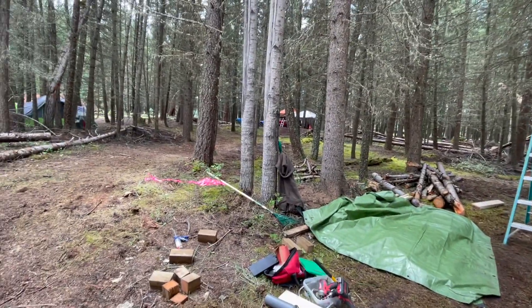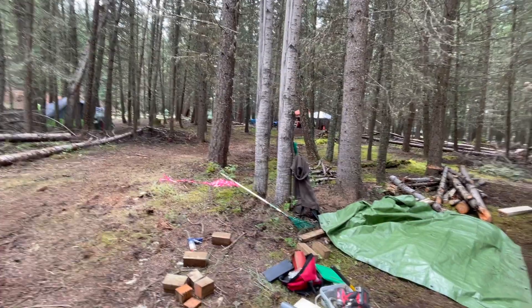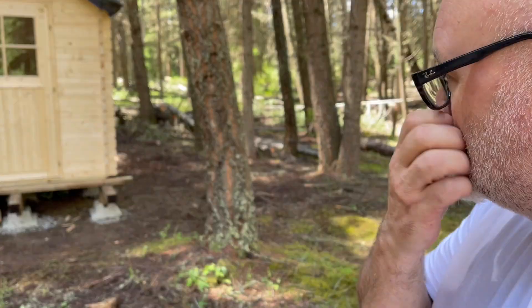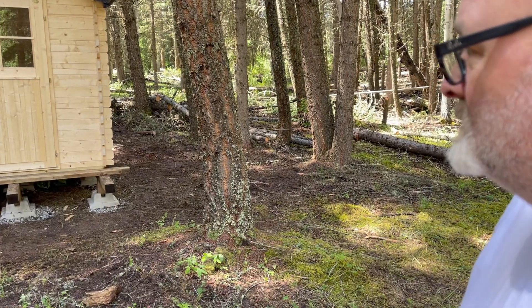We can sort the door out and then tidy up. Thanks to Mouse's stellar assistance, we've got the bunkie up. We've got a tarp on it until the roof arrives. It's about 85 percent done. My first bunkie — I'm okay with it. There are a couple of things we have to figure out and finish off, but other than that, I think I'm good.